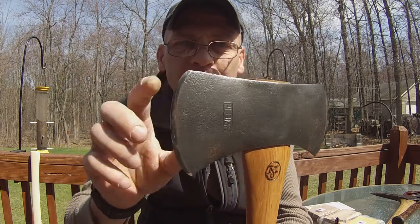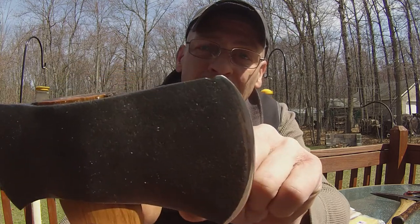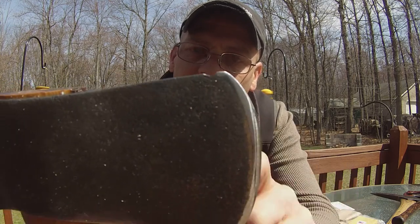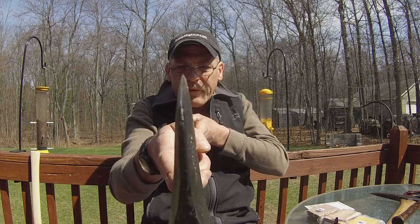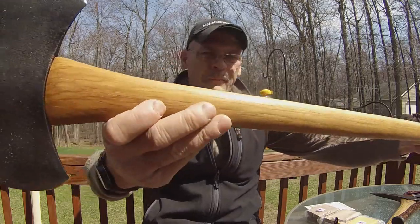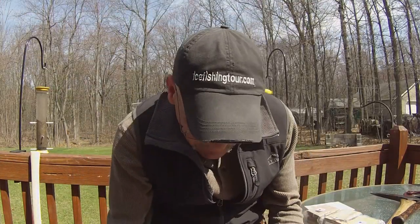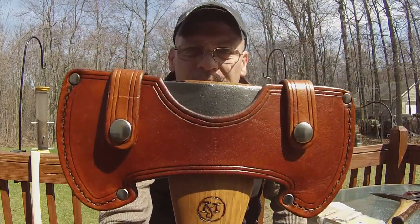One edge had never been sharpened — still had the factory grind on it. The other edge had been sharpened properly, and they also put a little tiny file nick at the top of the head, so they were profiling each blade differently, putting a different bevel on it. She is a sweetheart — look at that grain, pretty good. What a beautiful little axe.